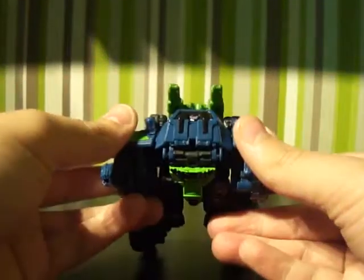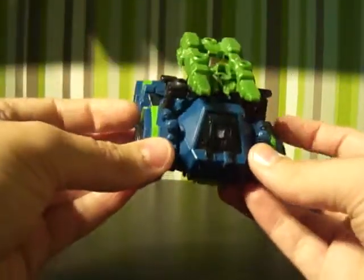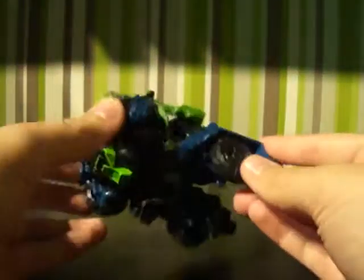It's the same mould, just different colours, and that's about it to be honest. Now there is another one coming which is apparently going to be the Wreckers, and it's going to be combining to make something, which I think is wave three of these.